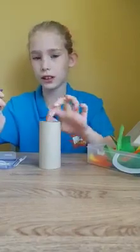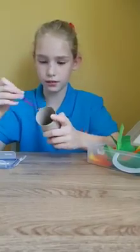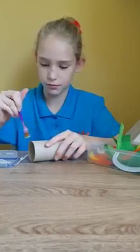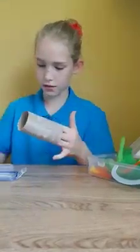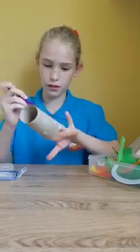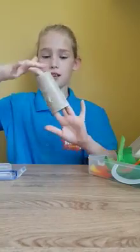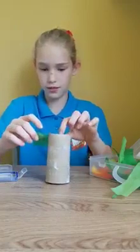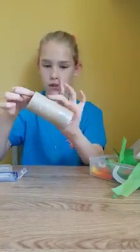First you need to cover your tube in glue. Once you have finished glueing it, you would get your green tissue paper and you would stick it on. And keep on going until it is completely covered.